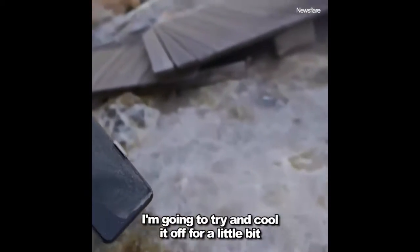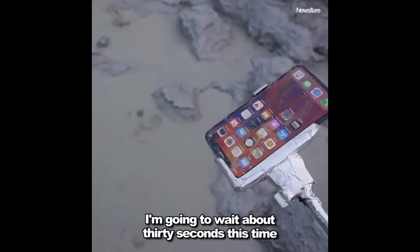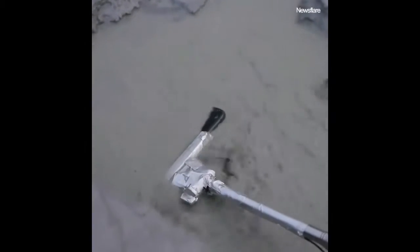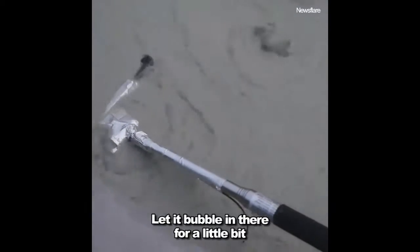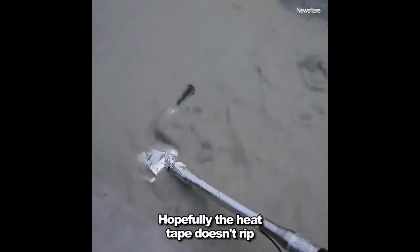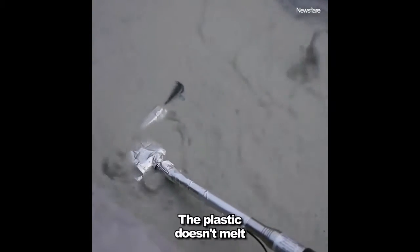I'm going to try and cool it off for a little bit, then give it a longer dip — I'll wait about 30 seconds this time before I pull it out, maybe a little more. Let it bubble in there. My hand is so close to that. I'll give it a full — I don't know — maybe 60 seconds. Hopefully the heat tape doesn't rip or anything and the plastic doesn't melt.